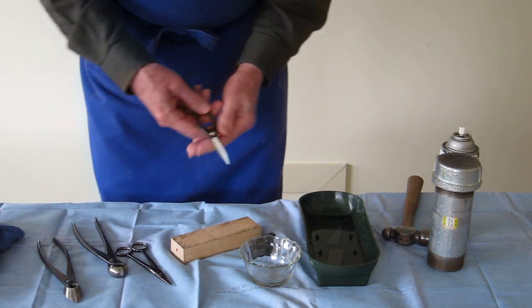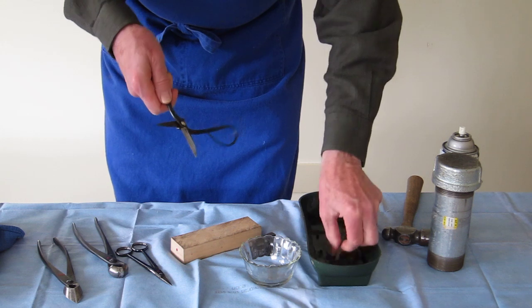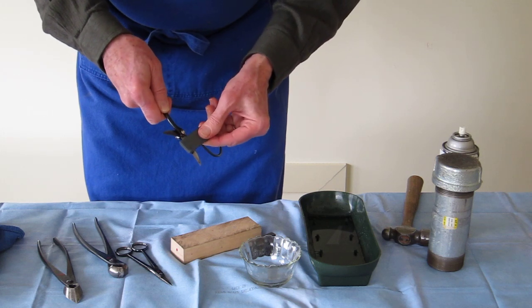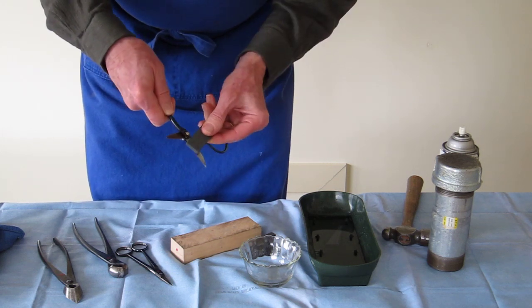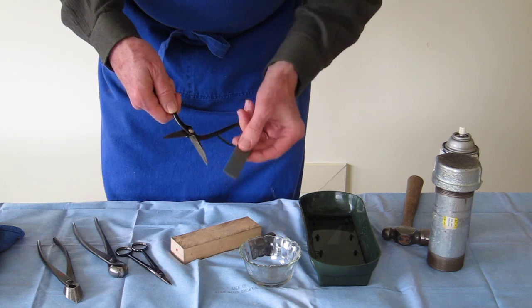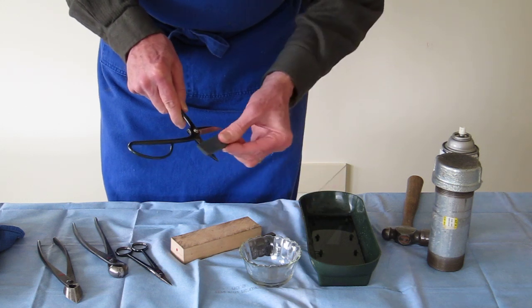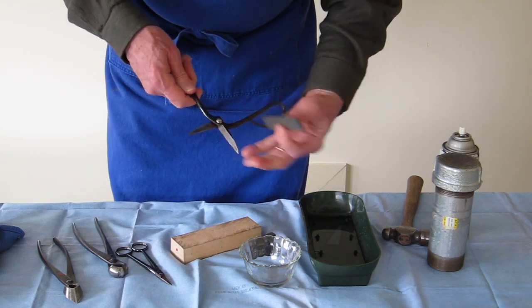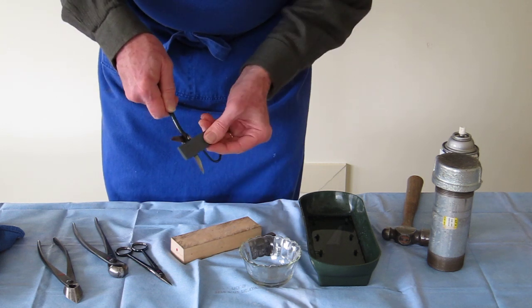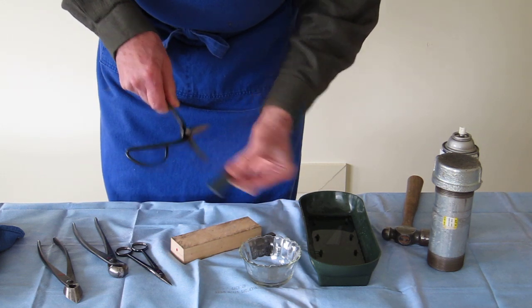Let's get back to the scissors. Take hold of one of the scissor handles and take your whetstone and pass it over the blade. Make three or four good swipes, and make sure that you work away from you so that you don't cut yourself on the blade. On the reverse or back side, clean off your burrs. Turn over your tool and do the same thing on the cutting edge of the scissors, working away from you again.